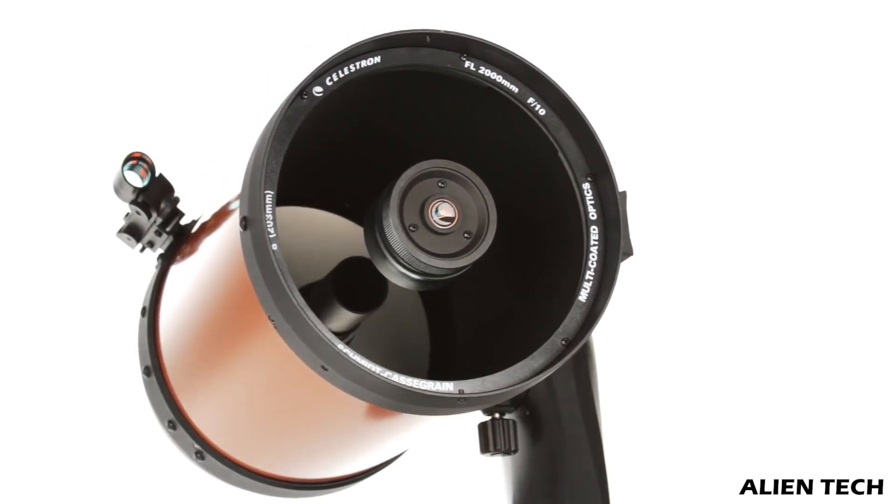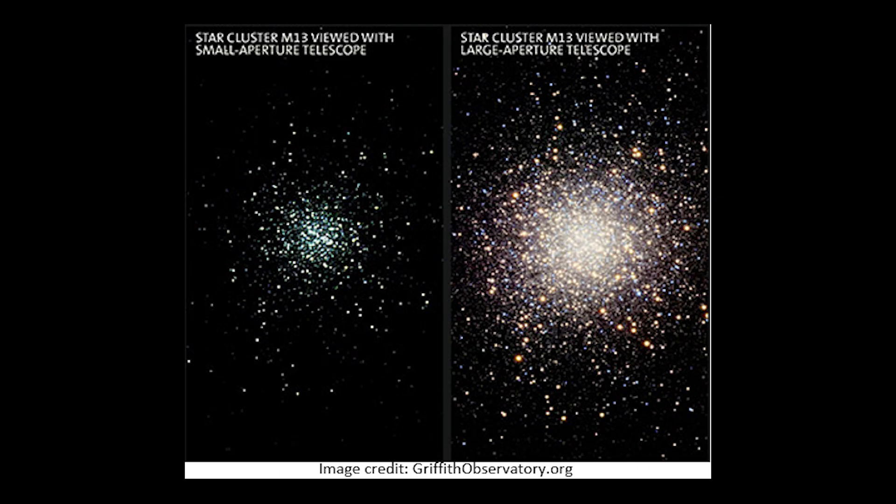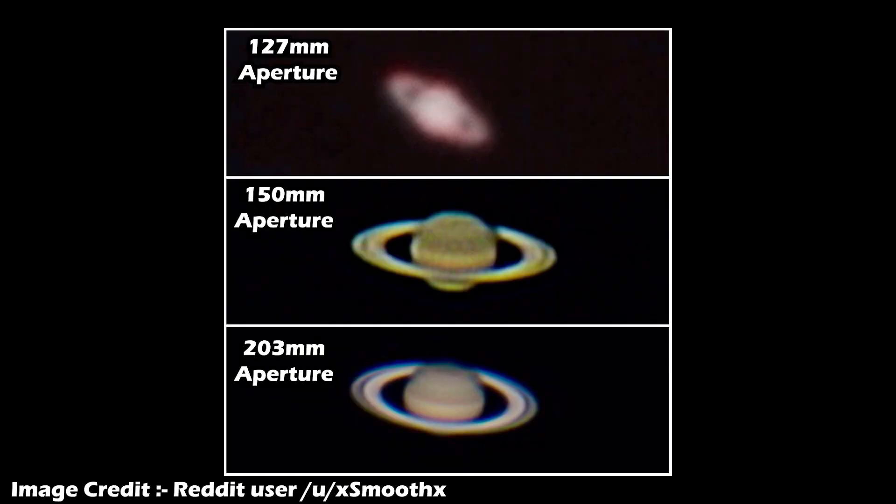Absolutely yes. Aperture size is all about collecting the most light. The bigger the aperture, the clearer and better image you'll get. With a 4-inch, you might be able to see the different stars in a particular area of the sky, but the same image has a lot more detail with a 6-inch aperture, and with an 8-inch, a lot more.